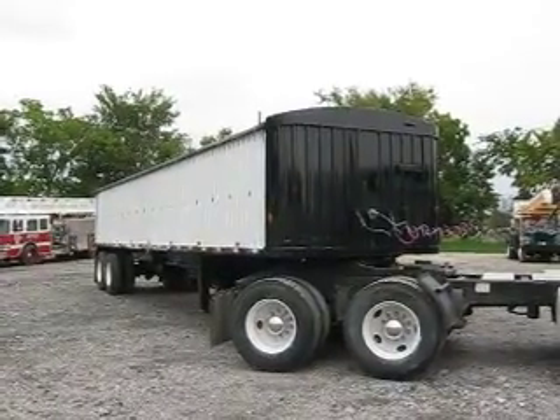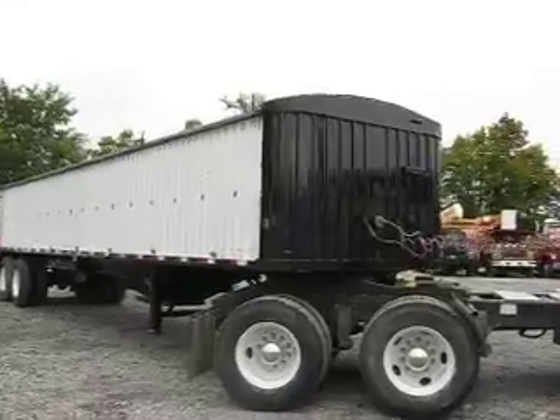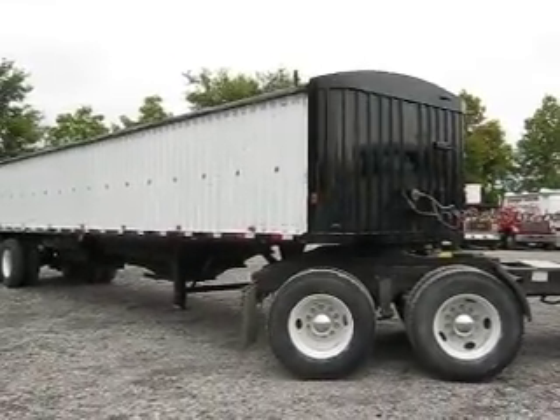Good afternoon, ladies and gentlemen, and welcome to Integrity Sales. I'm excited this afternoon to present to you a Chamberlain aluminum hopper bottom grain trailer.